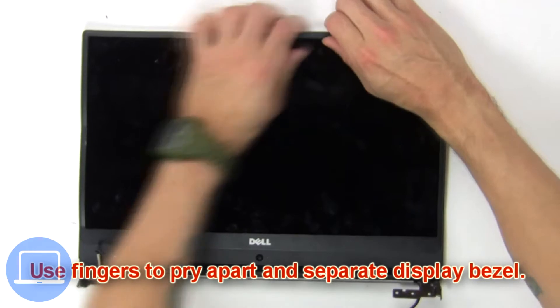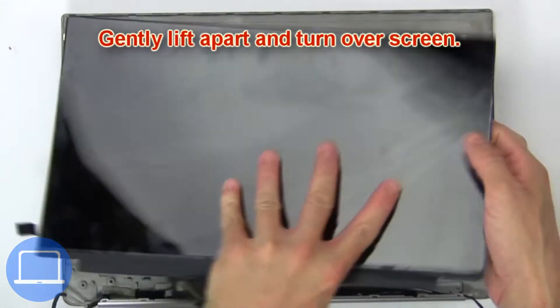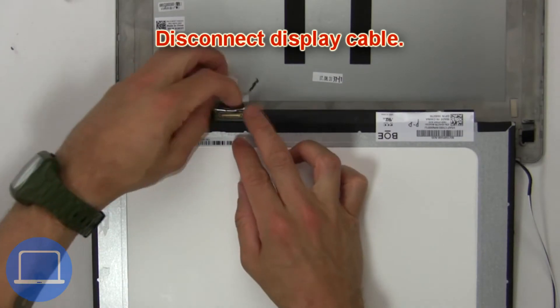Then use your fingers to pry apart and separate the display bezel. Now gently lift apart and turn over the screen. Then disconnect the display cable.